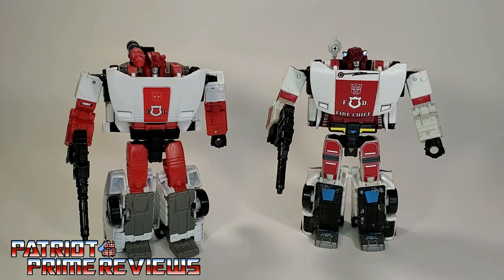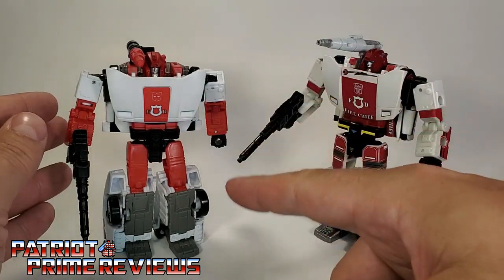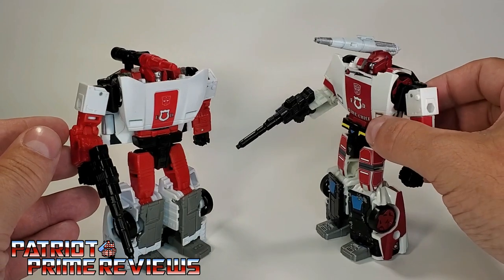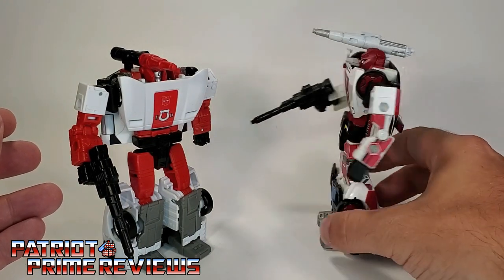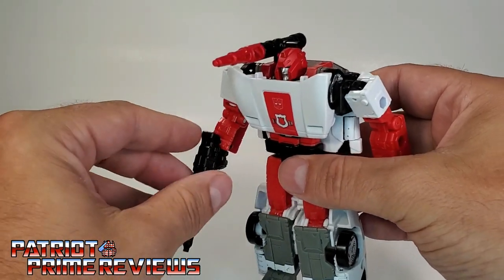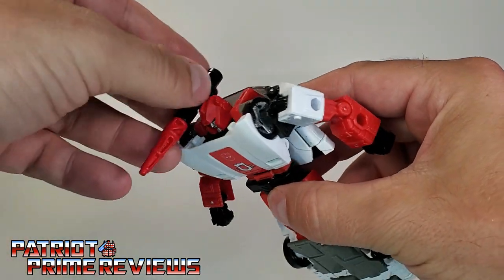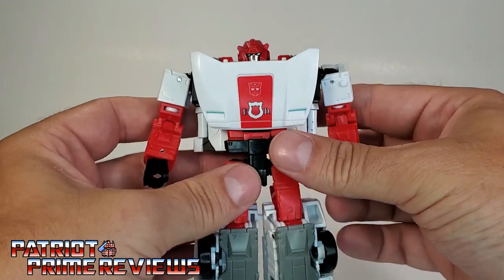Kingdom Red Alert has an Earth-style alt mode. And with this version, I showed off all the weaponry, but this Red Alert only came with the rifle and the light bar. So, let's go ahead and get Kingdom Red Alert transformed into vehicle mode. We'll go ahead and remove the weapons — we can leave the light bar on.